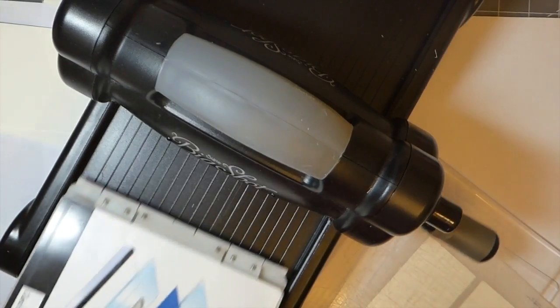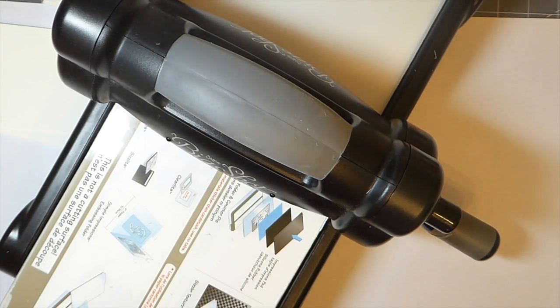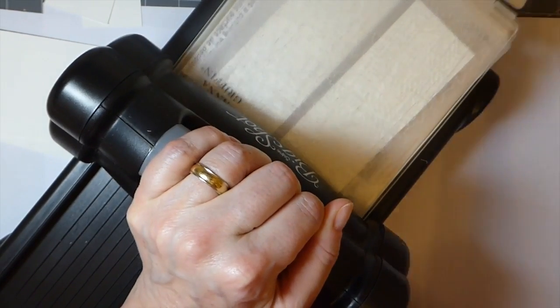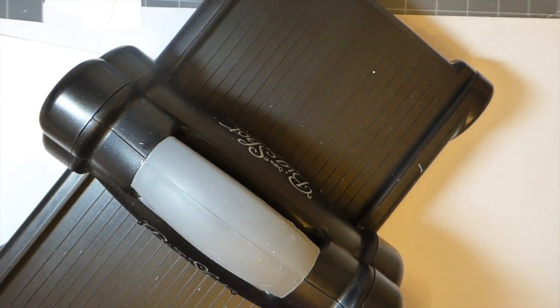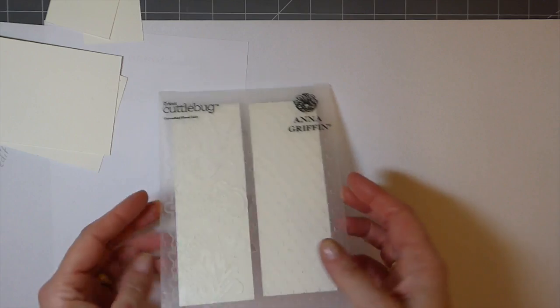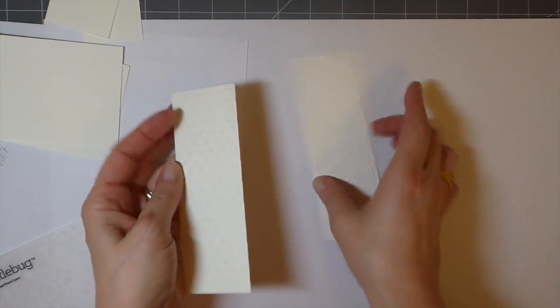Sorry, it's been a while - I normally have my magnetic plate on here so I'm not used to using this platform. It's just so difficult to work in this space. I thought it'd be fun just to run these through the embosser and get some impression there.